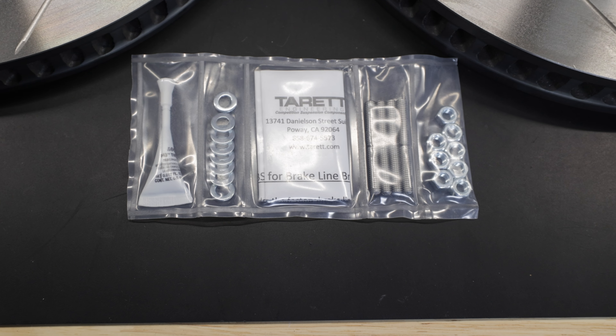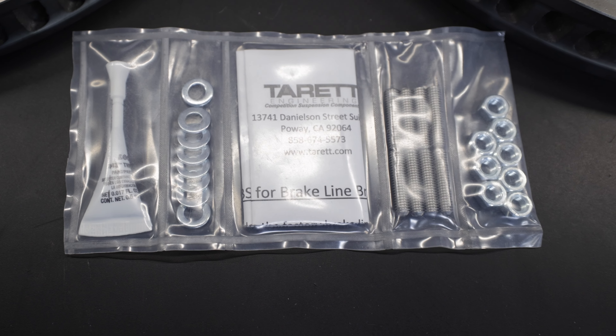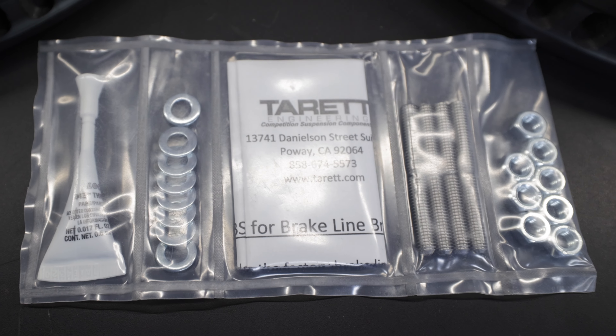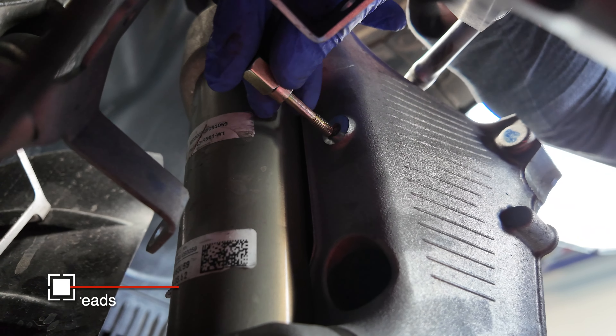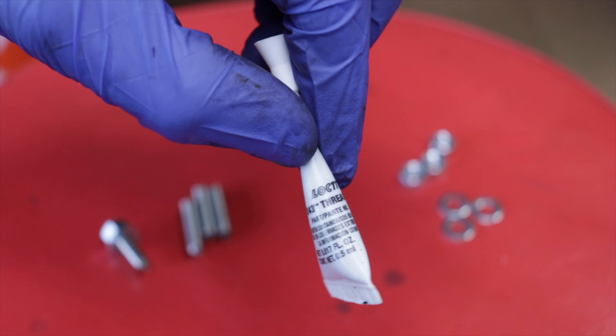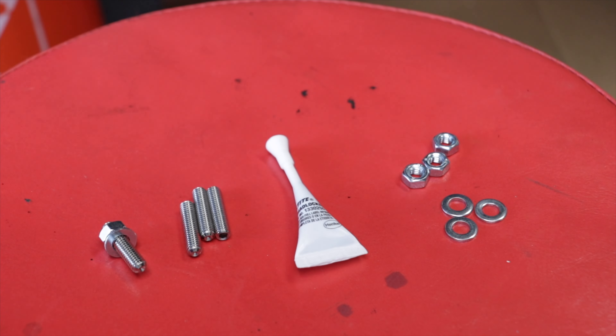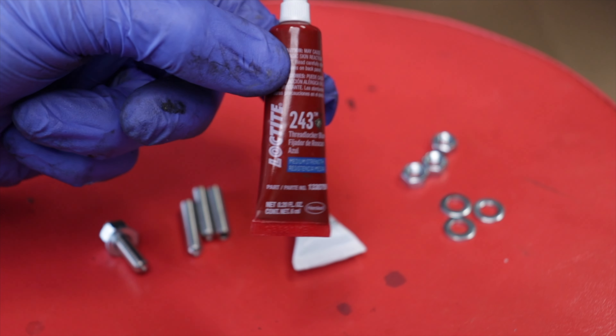While the caliper studs cure, let's install the brake line stud kit. Everything you get in the kit: Loctite, washers, studs, nuts, and instructions. Just like the calipers, start by cleaning the holes and chasing them. One of these I actually had to get a wrench on and go in and out because there was some debris. Tarratt gives you just enough Loctite to get these jobs done, so be careful with it. If you run out, no problem — you can use Loctite 243. It comes in a red bottle, but the juice inside is blue.